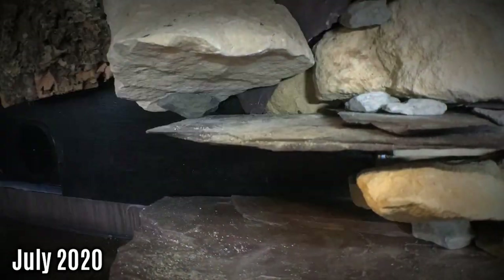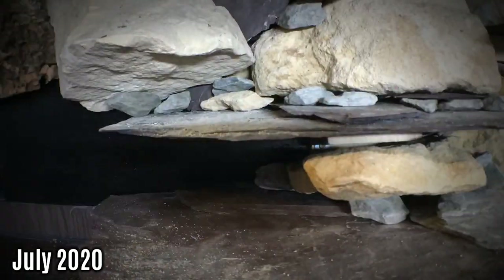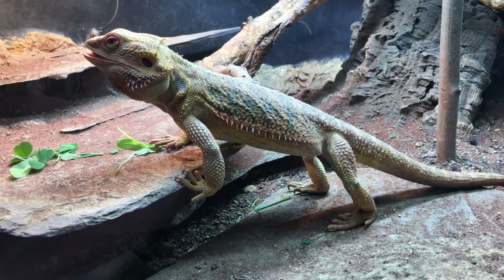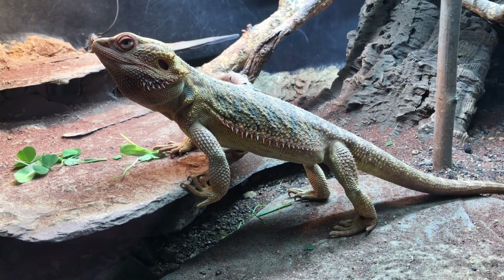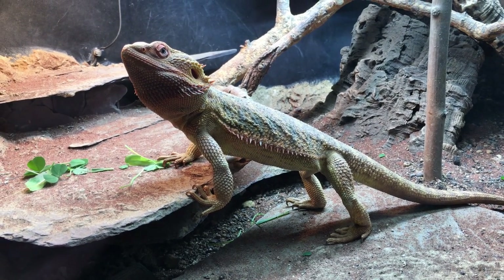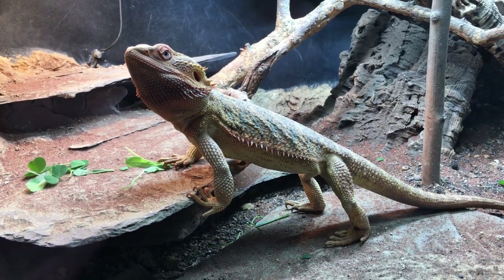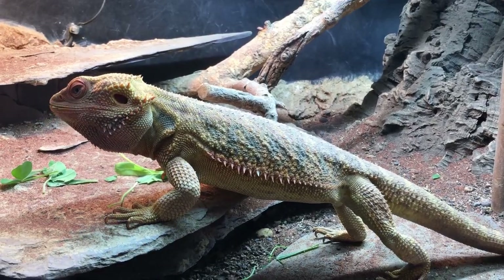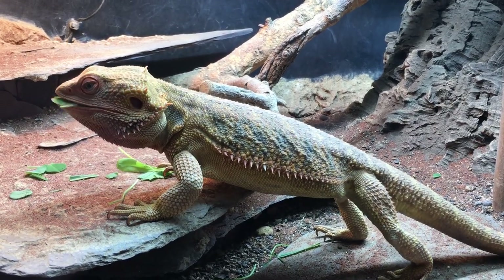Last year I showed you how to build a rock stack out of real rocks, which I did for my western green lizard enclosure. This year I'm building something on a much bigger scale for my bearded dragon. So although I still believe that real rocks offer the best solution, they would be far too expensive and difficult to work with in this project. Therefore I'm going to try my hand at fake rocks once more, but this time attacking it with more of a plan.